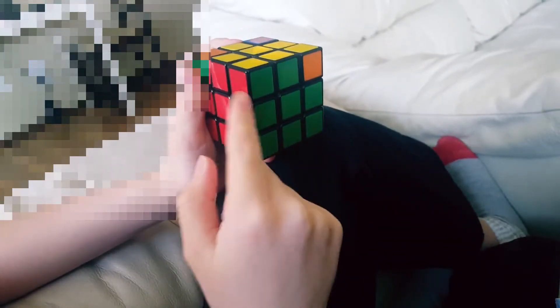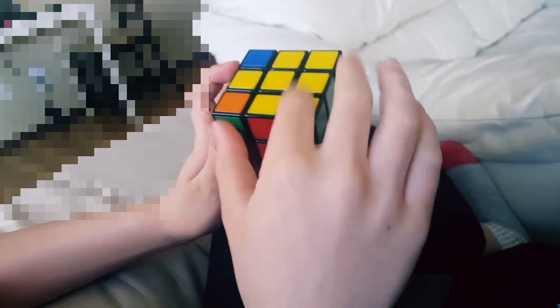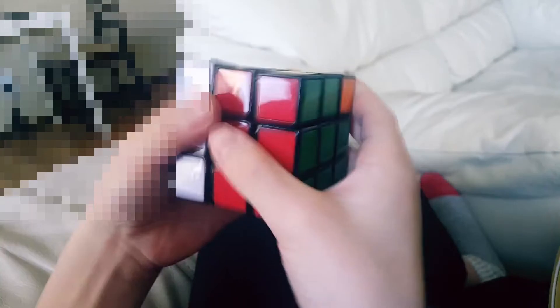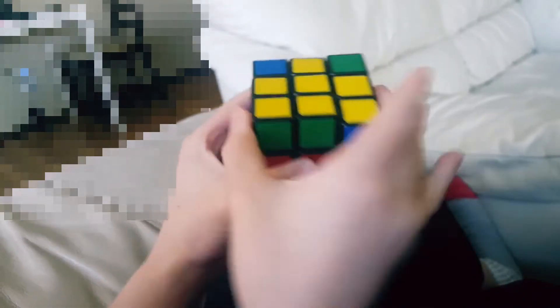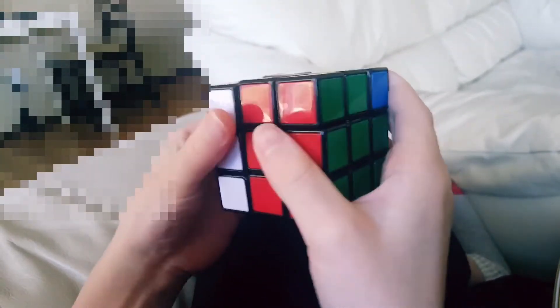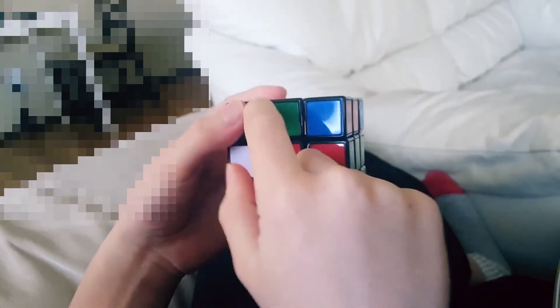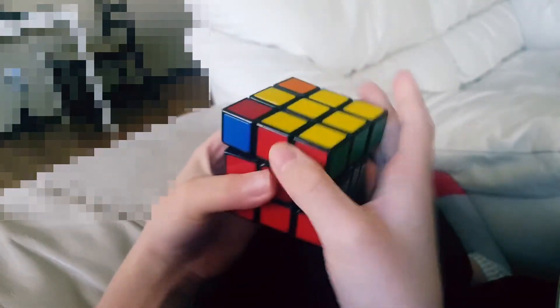This one is perfectly placed, so we hold it so it's on the bottom right. We perform this algorithm: lift up the left, turn the top once, lift up the right, turn it back, bring this down, bring this back, bring this down, turn the top. And we do it again: turn the top, bring it, turn, bring the right and left side up, turn the top, bring the right side, bring it back, bring it down, bring it back, bring it down, bring it back.